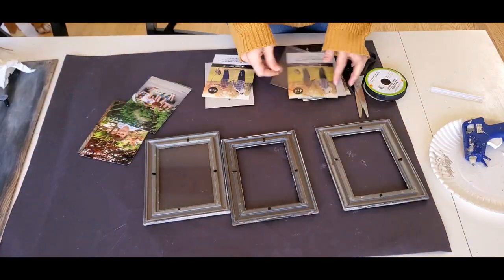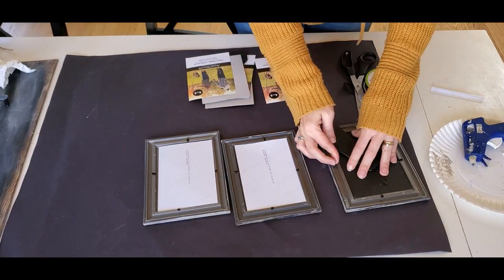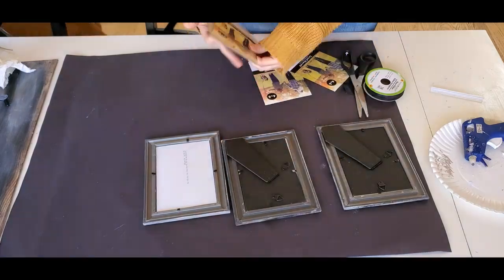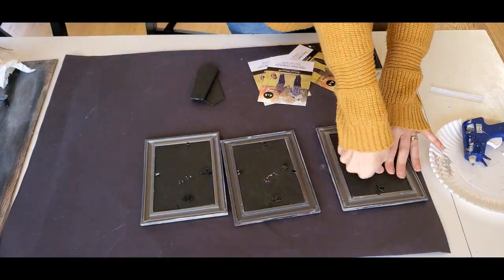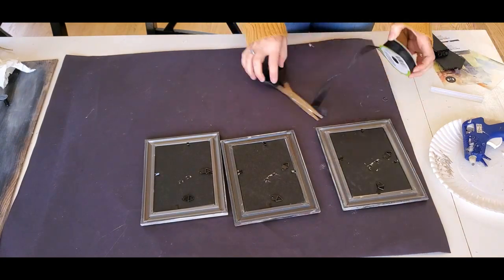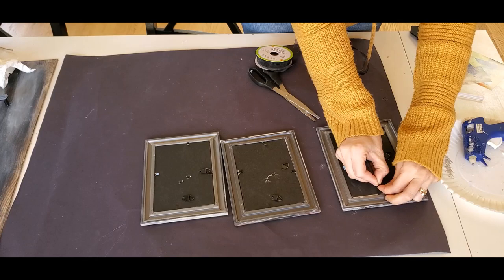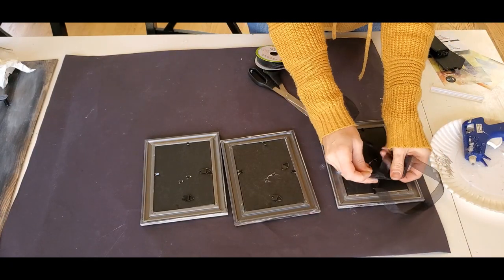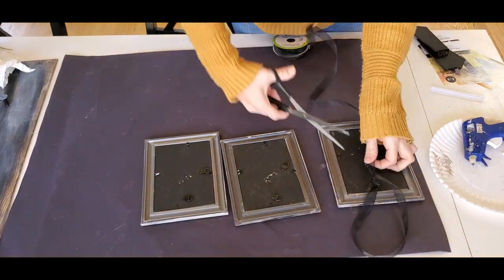Now that everything is dry and ready to be assembled, all I have to do is put the glass and the pictures back into the frame. I also chose to rip off the back stand on each of the frames because that's going to keep it too far from the wall and I don't want that. And then I just tied some ribbon into the top hook and eyeballed it to make sure that they're all going to be the same length, so they're all hanging down at the same length.